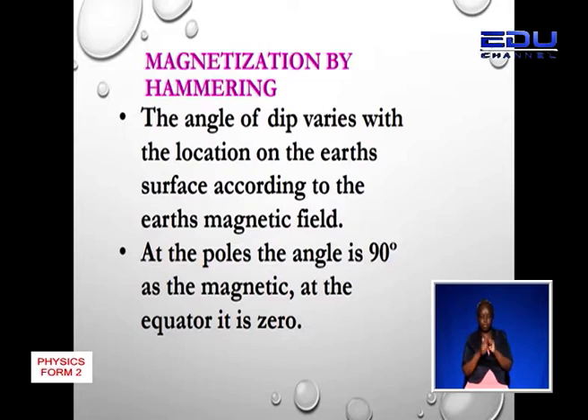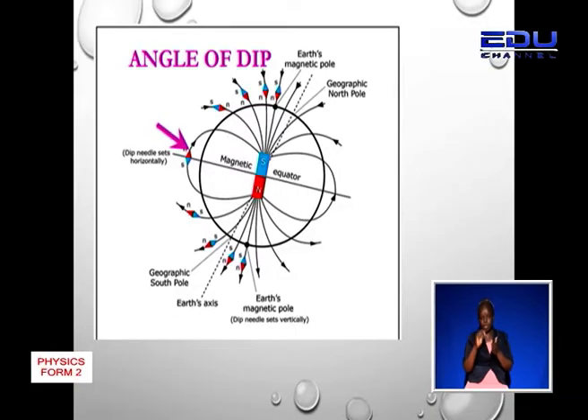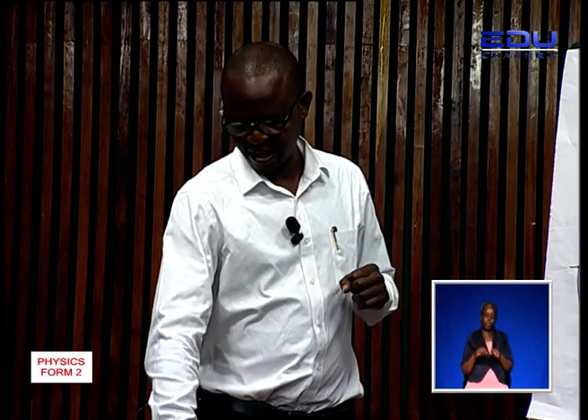The angle of dip is the angle at which the steel bar is held to the horizontal, and it depends on where you are on the Earth's magnetic field. If you are at the south pole, you will have to hold the steel bar vertically at 90 degrees to the horizontal as you hammer. If you are at the equator — as shown by the purple arrow — the steel bar is held horizontal as it is hammered. This enables the dipoles to align themselves with the Earth's magnetic field lines.